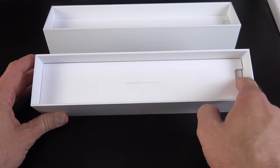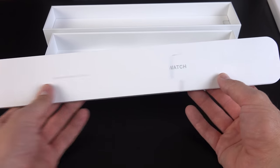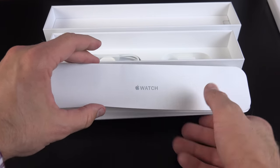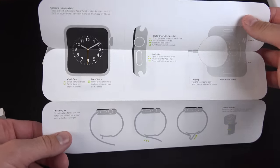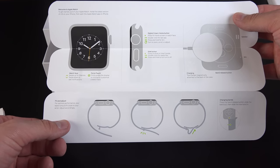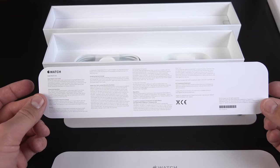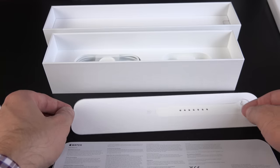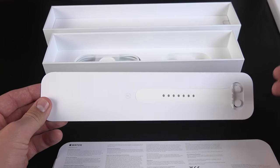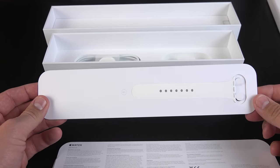Inside the box we'll find 'Designed by Apple in California.' There's a nice little packet. We have a little quick start guide — a nice colorful quick start guide — that tells you about charging, some of the buttons, how to fasten the sport band. On the back there are some tips about using the Apple Watch, and we also have some regulatory information. And we have a second band here, which allows us to change out the band installed on the watch if you need a different size.